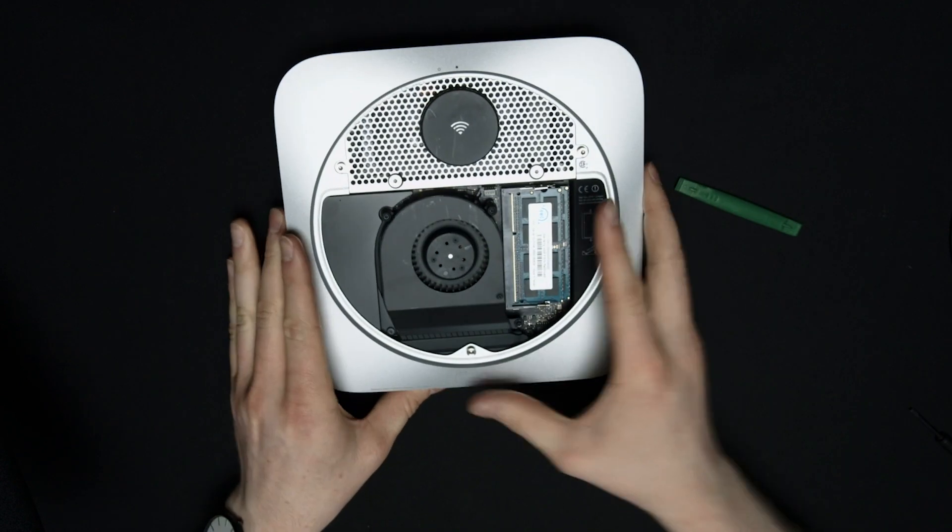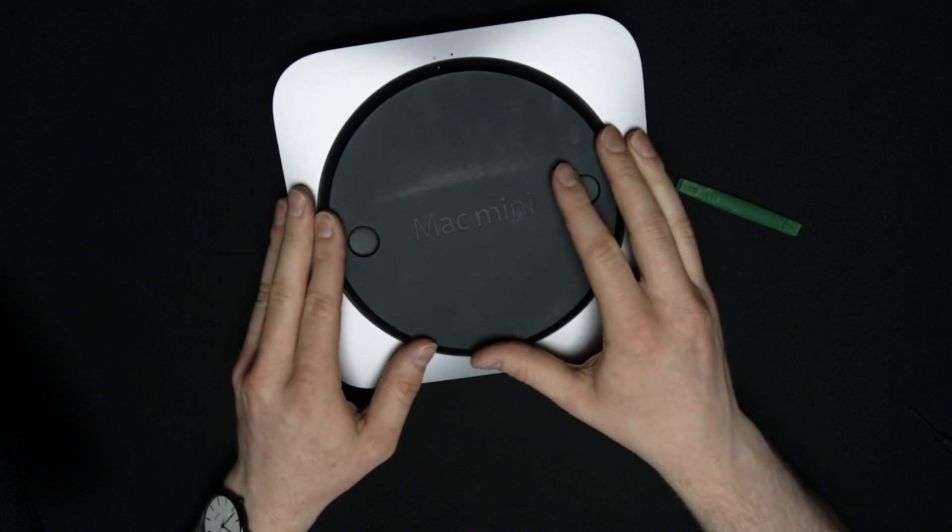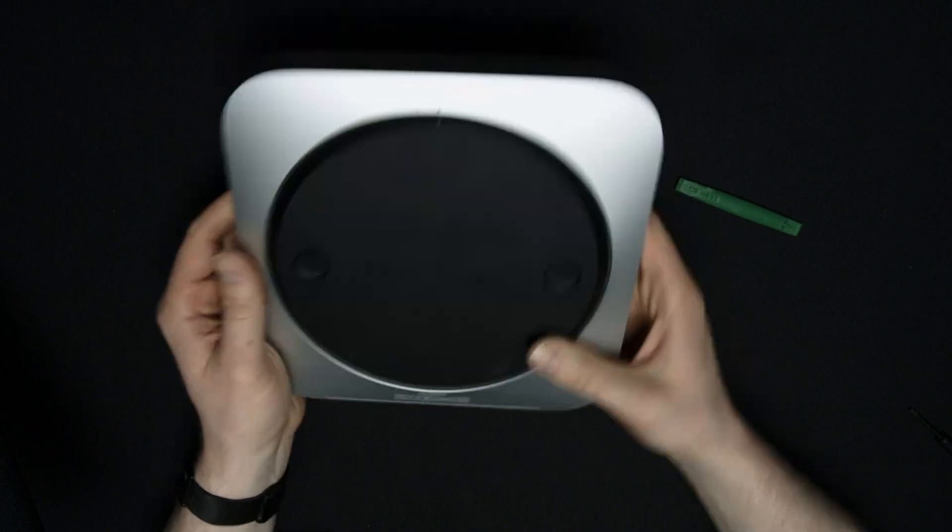Now we are good to go. We can put the cover back on the back and line it up with those dots there and slide it back into place. The only thing left is to plug it up, turn it on, and make sure the computer sees the hard drive and the RAM. If not, you might have some loose connections. When I did it, I didn't have a problem — it saw it instantly. I just had to format the drive, and then you're good to go and can start using it.